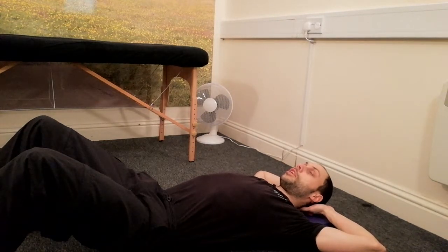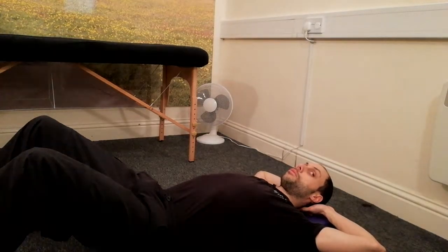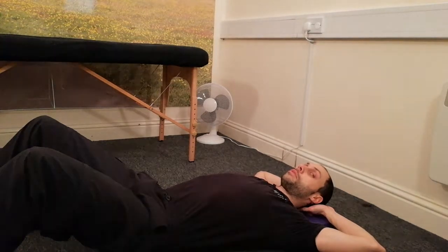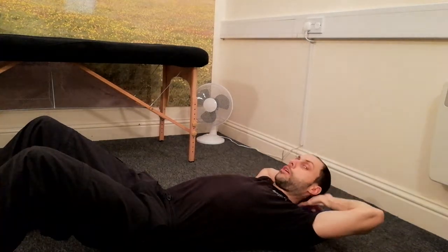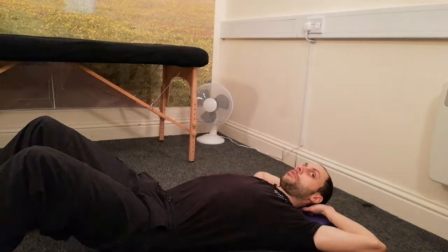Simply lie there, look up at the ceiling initially. Don't turn your head — then turn your eyes to the left or the right, whichever first, doesn't matter, and you just hold. Look your eyes over to the left and hold it there until you feel a sigh, yawn, or a change in your breathing pattern. It could take up to two minutes. The further to the side that you look, the harder it is, so you might wanna pick a point on the wall kind of halfway up, to look at over to that side, but not as far left as you possibly can.